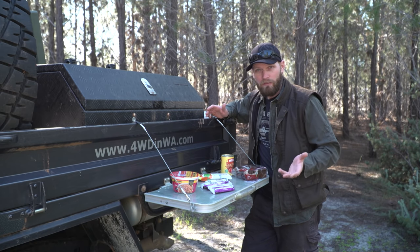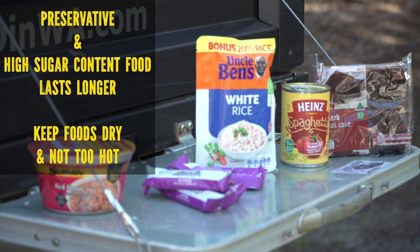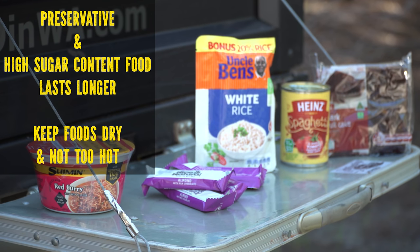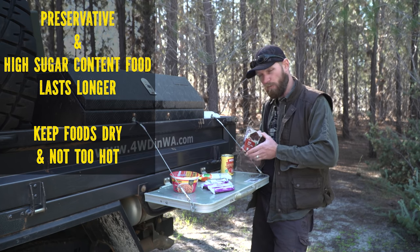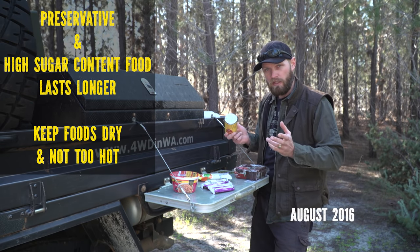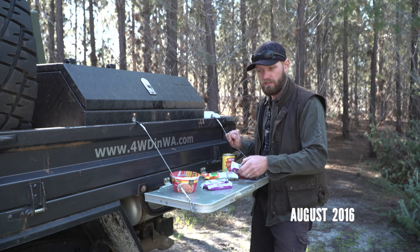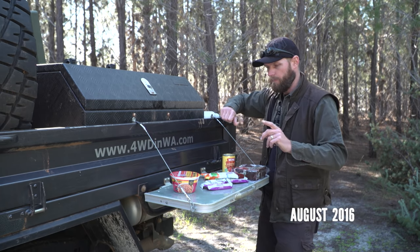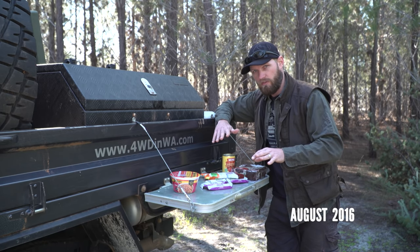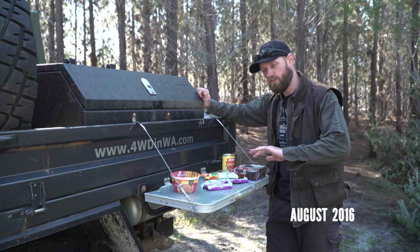On longer trips of a month or more, look for foods with long expiry dates. The main factors are preservatives and high sugar content — both are your friend here. This fruitcake expires May 2017 and it's almost August now. Canned food lasts years, this rice goes into 2017, these nut bars too. For backup foods especially, go for long use-by dates. Check all your dates and resupply every six months or so.